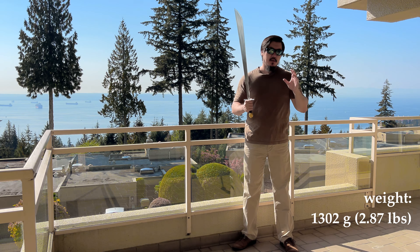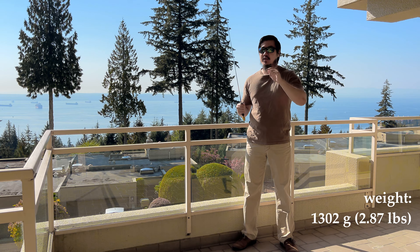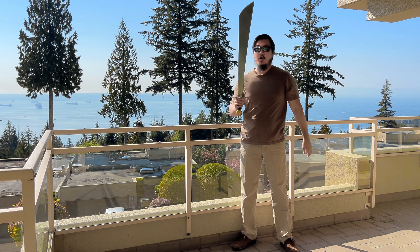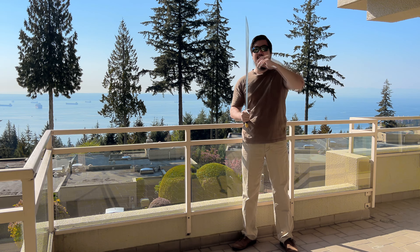Overall, it weighs 1,302 grams — that's almost identical to the Kanye falchion. And if you look at the width of the base and the broadest part, it's almost identical to the Kanye falchion in blade length as well.